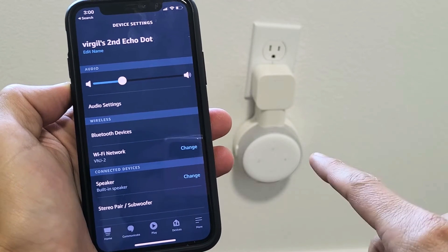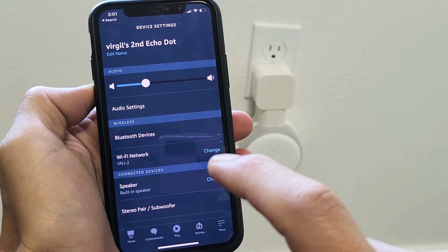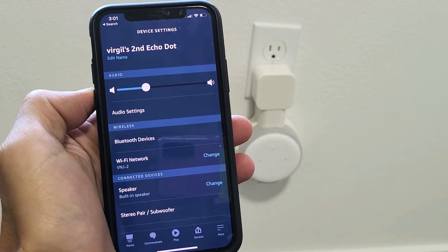I have an Echo Dot and what I want to do is change to a new Wi-Fi network. Very, very simple to do.